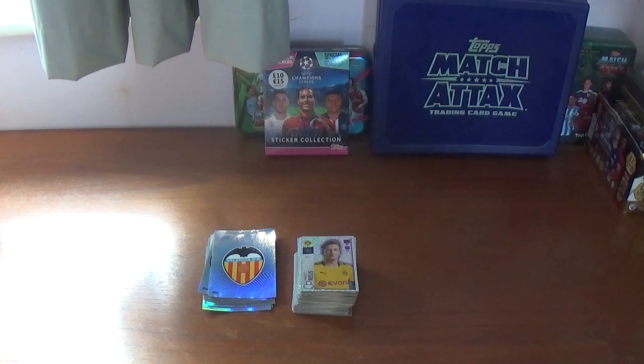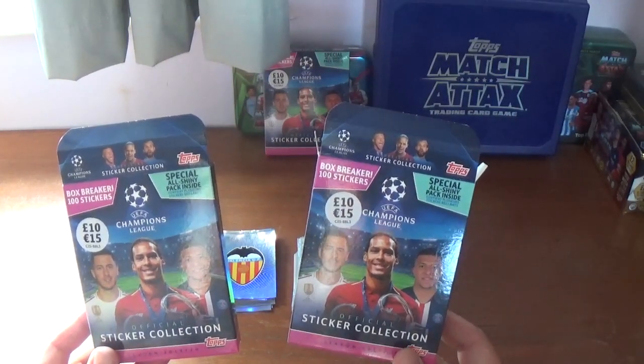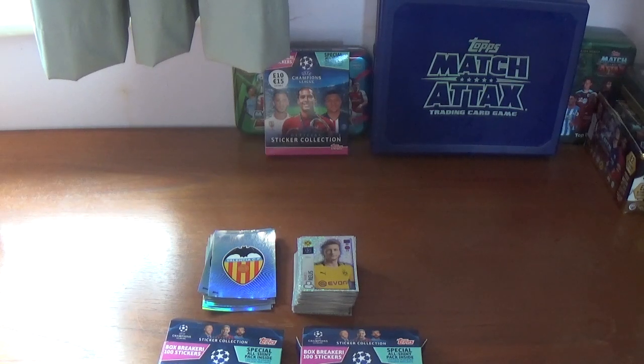I hope you've enjoyed this entire video on the double box breaker opening for the Topps 2019-20 UEFA Champions League official sticker collection. If you have, please give it a thumbs up and consider subscribing if you haven't already. If you are subscribed, keep on that notification bell so you can be notified when videos are uploaded. Plenty of content coming up in the weeks and months to come. Thank you to all my subscribers for the support so far — it's been very much appreciated. See you all in the next video, thanks for watching everyone, goodbye.